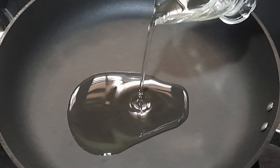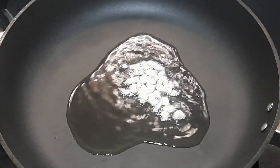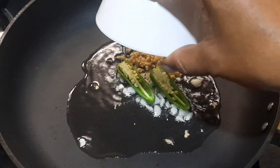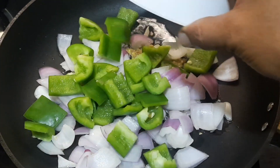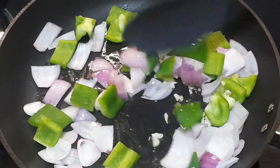Into a medium hot pan, add 2 to 3 teaspoons of cooking oil. Add 10 pods of garlic finely chopped, 1 green chilli slit, then 1 inch of ginger finely chopped. Then add the onions and some capsicum. Keep stirring until they cook down a little — you will need to stir for some 2 to 3 minutes.